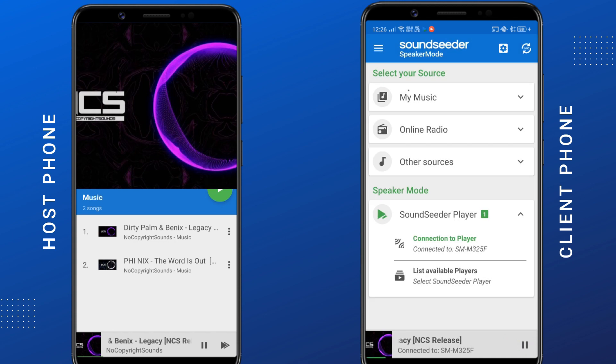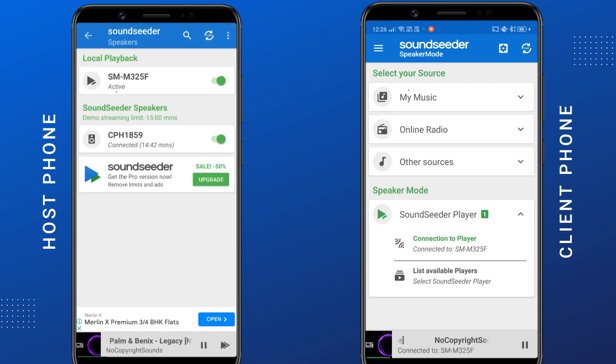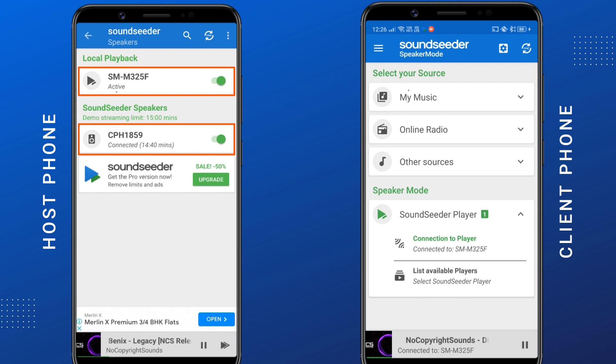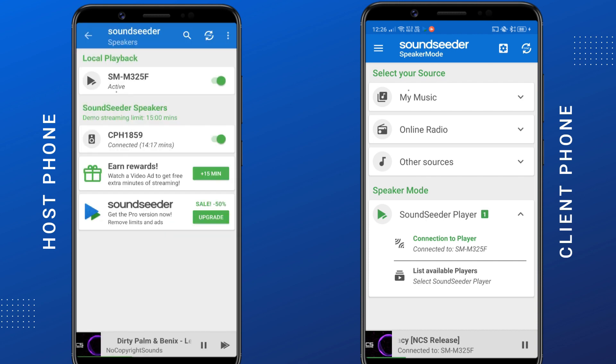If you have multiple phones and Bluetooth speakers, you can connect them all to the host phone. Here you can see the list of all the speakers. To control the audio volume of each speaker, press the volume button on your host phone, then move the toggle of individual speakers to increase or decrease the volume. Note that SoundSeeder provides 15 minutes of free playback time as a demo. You can watch a video to add another 15 minutes, or upgrade to the lifetime pro plan for around $1 only.